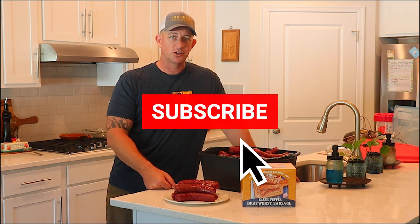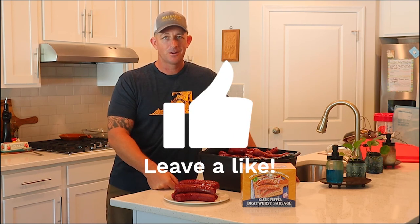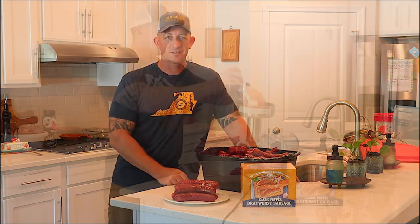Thanks for following along. I hope you guys are enjoying this Field to Table series — lots more to come. Make sure you hit that subscribe button, leave a like and a comment. We'll see you on the next one. Thanks!